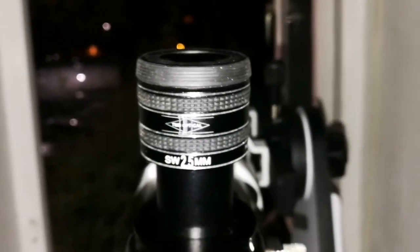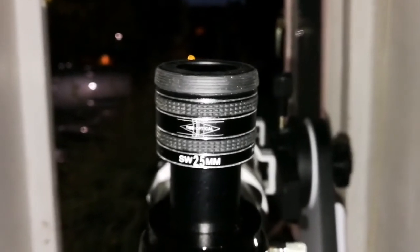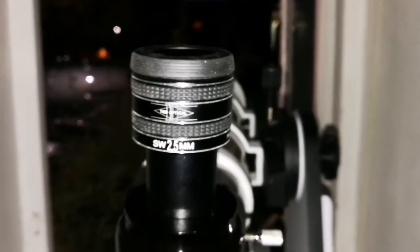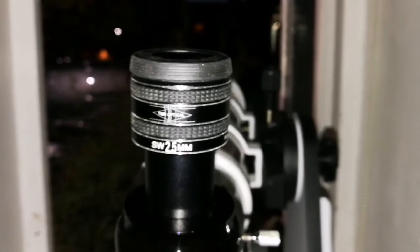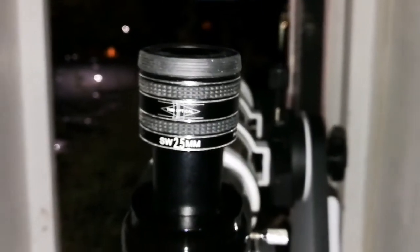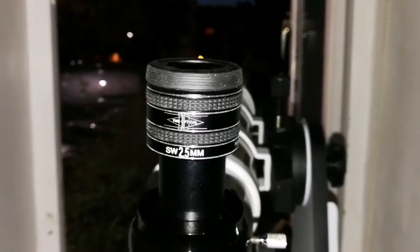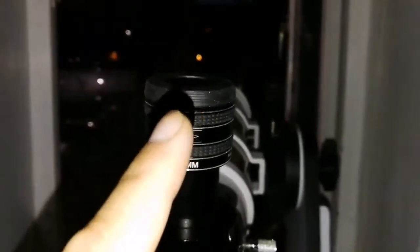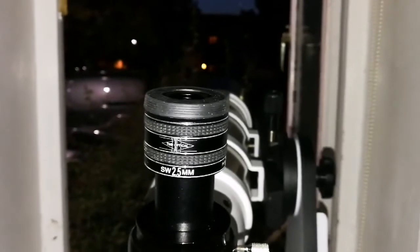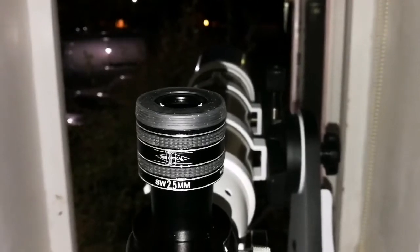I think the dark horse in all of this is the Skywatcher 2.5mm eyepiece. It is the cheapest — £23, around $28 to $29 — has the lowest focal length, highest magnification, and is surprisingly good quality. I wish there was an orthoscopic in this focal length. This is a dark horse.